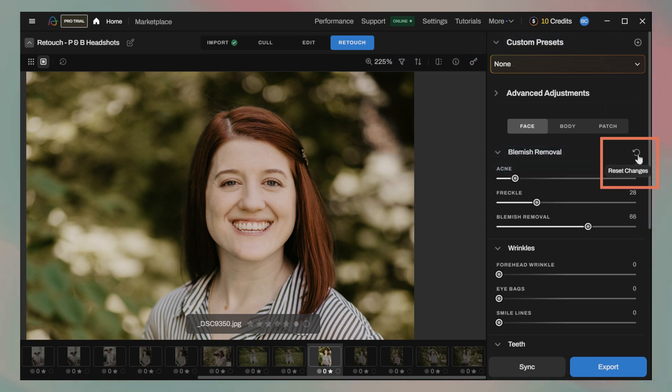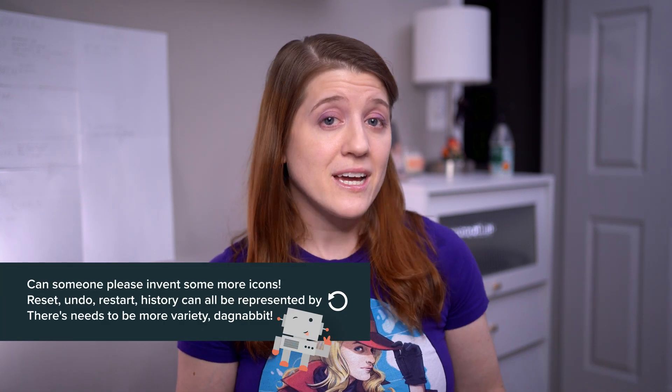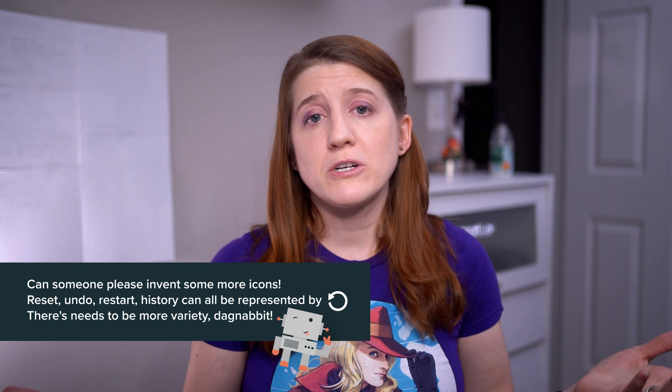There is a tooltip that pops up when you hover over the slider reset button to help explain it, but not one when hovering over the preset undo button. Honestly, identical icons with different behaviors can still throw people off even if they're paying attention. Personally, I'd rather they find a different undo button icon or just make them all function as reset buttons. We already have a history panel for undoing bigger moves, and a quick reset is way more helpful when you accidentally go full Ross Geller with the teeth whitening sliders.